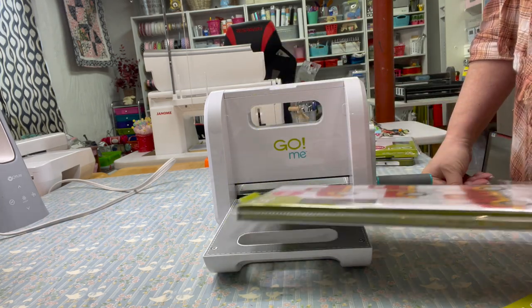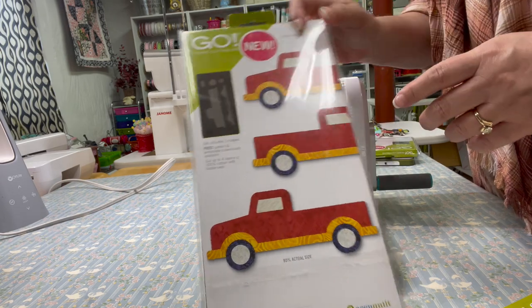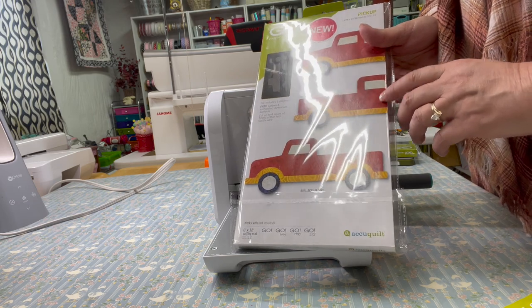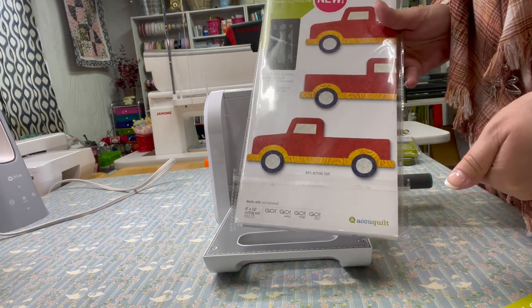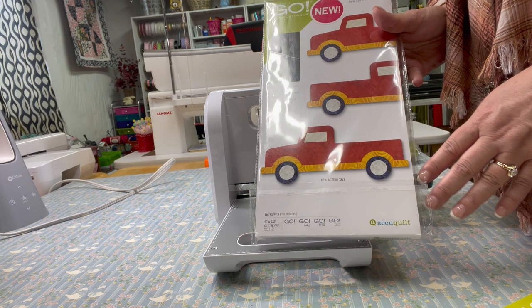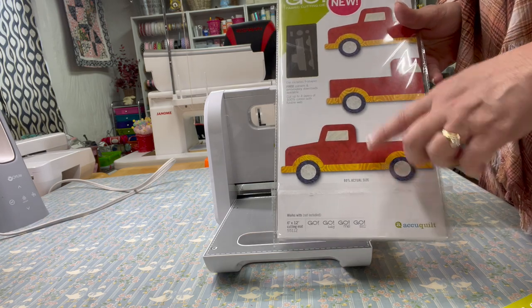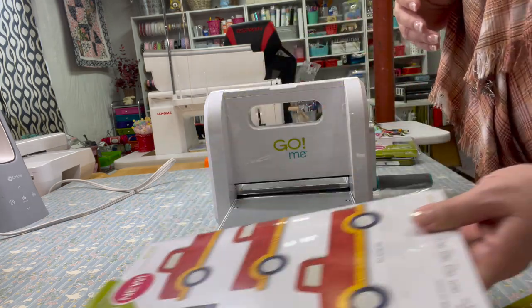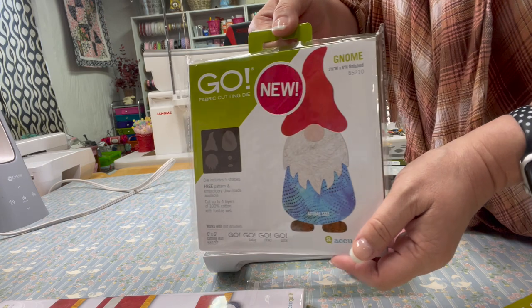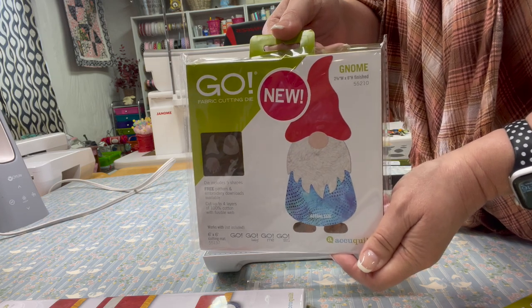I also wanted to mention that appliqué dies come with a free embroidery file when you purchase the die. If you have an embroidery machine, you save it to a jump drive or send it wirelessly, and after pressing your pieces down you can put them on your embroidery machine and it will stitch everything out around your appliqué shapes. This is my favorite new die — the gnome die — and I think it's so stinking cute!